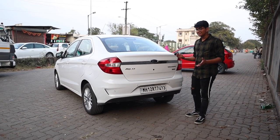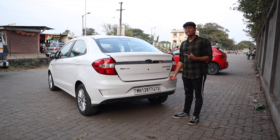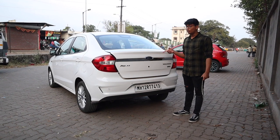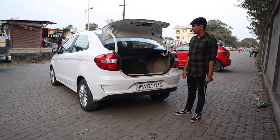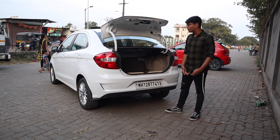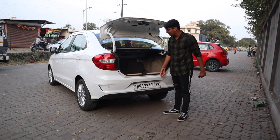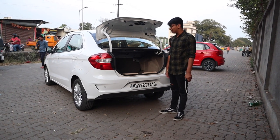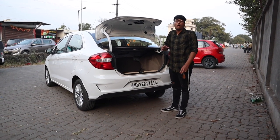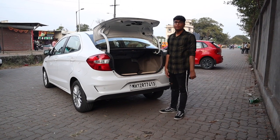To open the boot, it's a simple two-click button on the key fob. But every time you open it, you don't know if you need to claim insurance — look at how wide it swings open, it'll almost break a window. Loading stuff in is pretty easy; just pick it up and throw it in. The boot is big enough, though you can find bigger in the segment. It's not small by any means and is perfect for a family holiday.